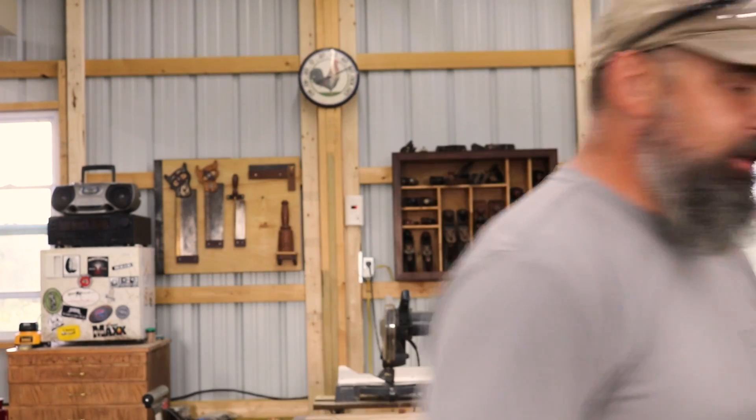I'm working in the shop and it's blazing hot in here. My shop is made of metal, has no insulation and no air conditioning, so it's a little warm. But this is what we've got to get done, so we're going to get it done. Let's go take a look at it.